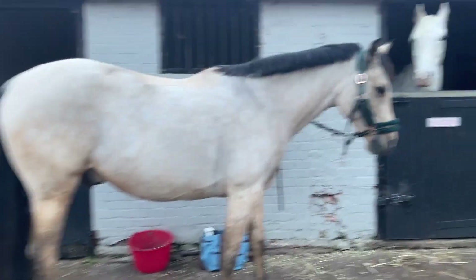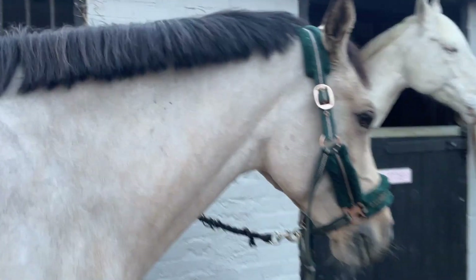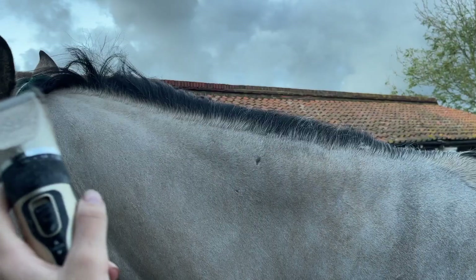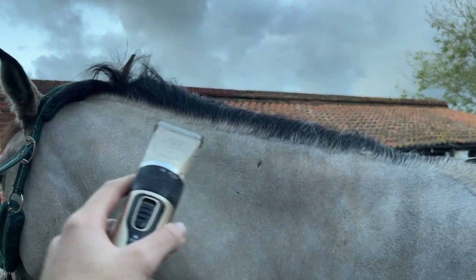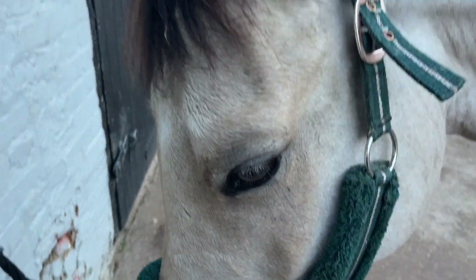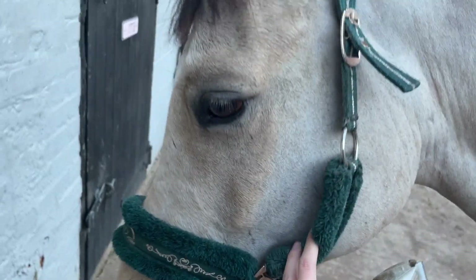This is what we've got — I'm just going to touch up some little bits and also shorten this because it's just a bit too far forward. You can see here there's just some long bits, so I'm going to tidy up this line. I tried to leave a bit of white but down here it didn't happen, so now we've got to fix it. I'm also going to blend his face out a bit more.